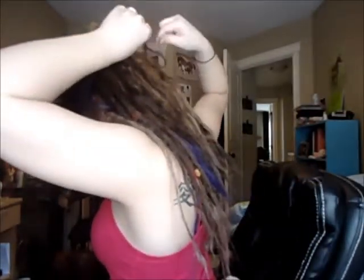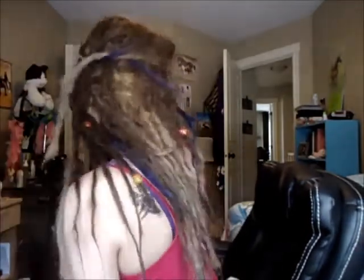Those are the only two hairstyles I really do. Though you can also do half up, half down — where you just take two dreads. Oh, that one is really short and nubby. Take two dreads and just go like that, then tie them in the back. It looks like that. I don't really like doing that though — I just don't find it really looks that good on me.